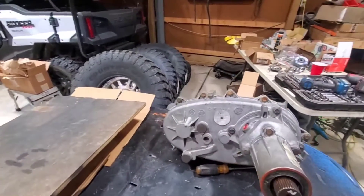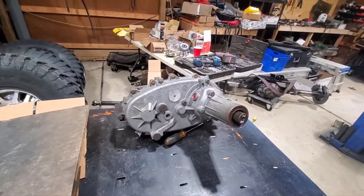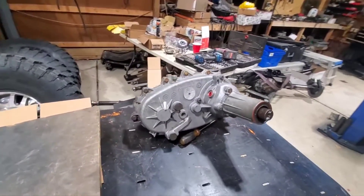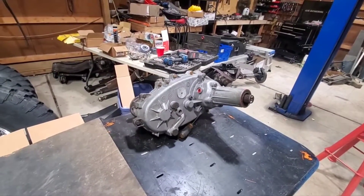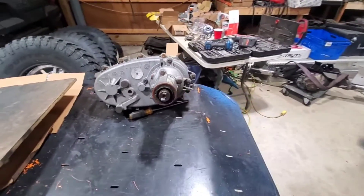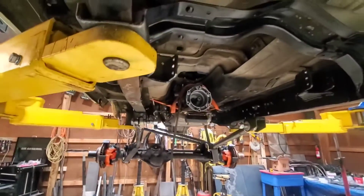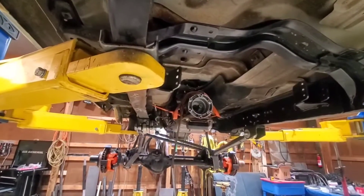So, transfer case. This is a New Process 241C, which I believe was used in multiple vehicles and manufacturers. This one came out of a GM, I believe Jeff said. It's a direct bolt-on to the 4L60E transmission — 27 spline input-output.